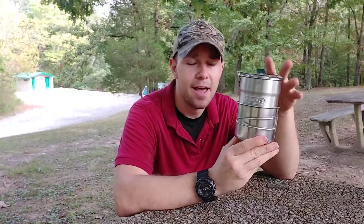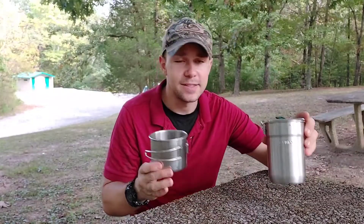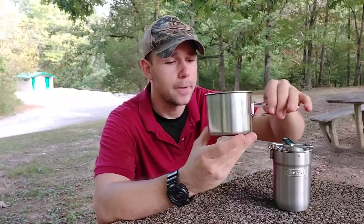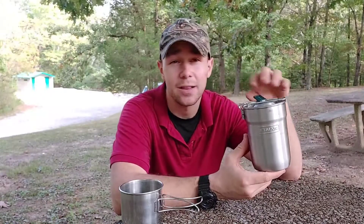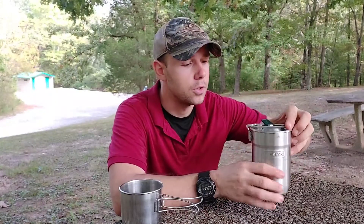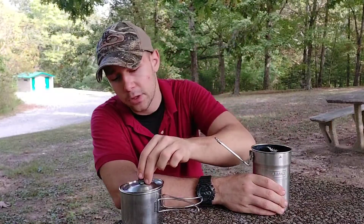Hey, how's it going everyone, Braddock here. I want to talk to you guys today about my compact cooking setup — kind of has everything you need and nothing you don't, all in one. This is all by Stanley, so it's super inexpensive. This is a single wall nesting cup — you find these around three to four dollars. The cooking container is also by Stanley; last time I checked they're about $10 to $12 depending on where you look.